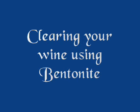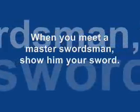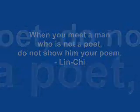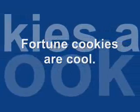Everybody knows that the dice are loaded. Everybody rolls with their fingers crossed. Everybody knows the war is over. Everybody knows the good guys lost. Everybody knows.